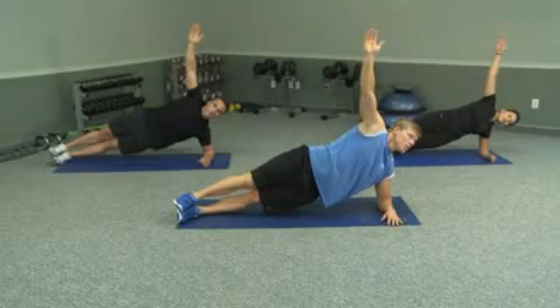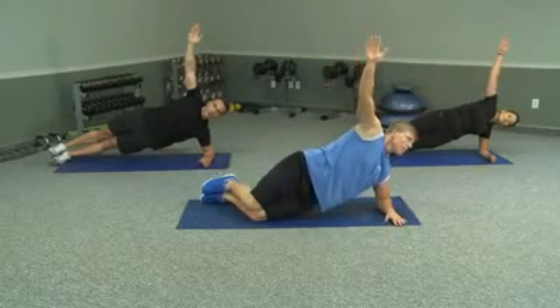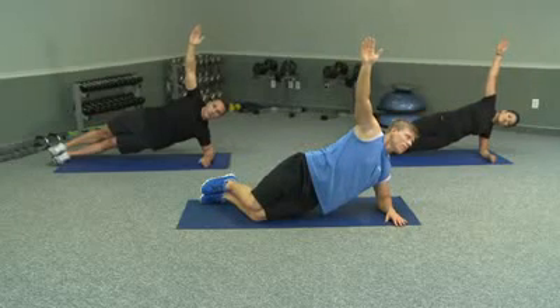If this is still too hard for you, you can drop down — go on your knees and up. This is 45 seconds as well, so we increased it by 15 seconds, this one as well.